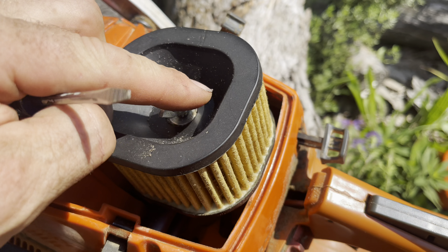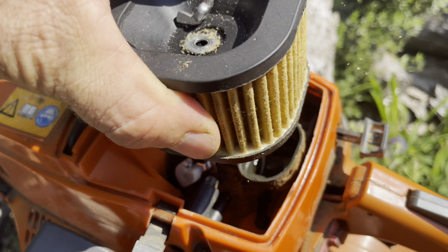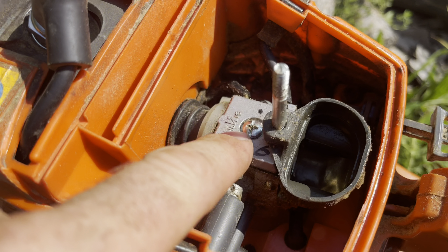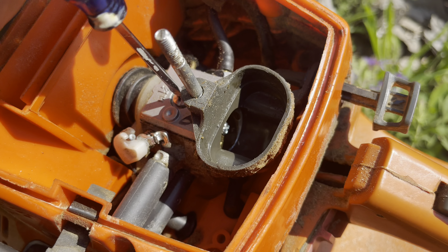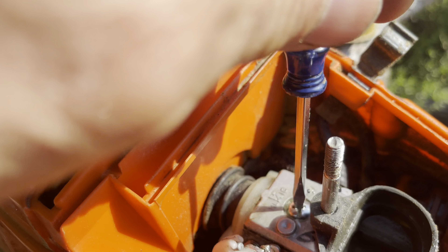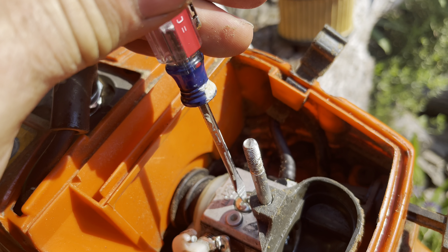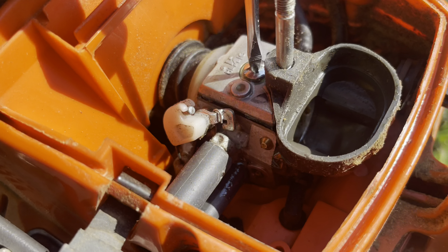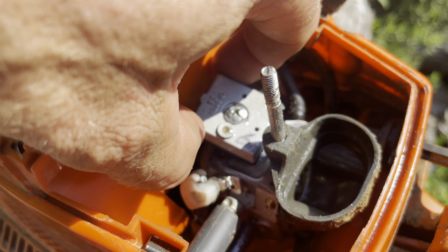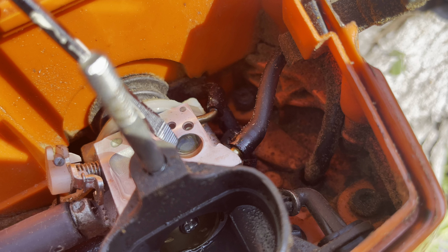So I started to take the carburetor off and thought, maybe I don't need to take the whole carb off — maybe I just need to remove the plate and see if the screen is plugged. You don't even have to take the saw apart; you kind of go like this. There's a little tiny screen in there and that screen was full of sawdust.